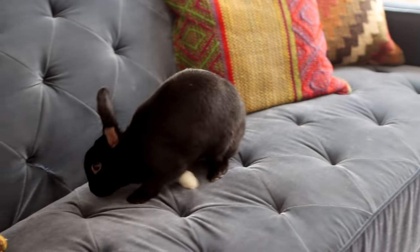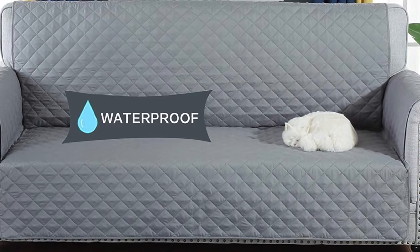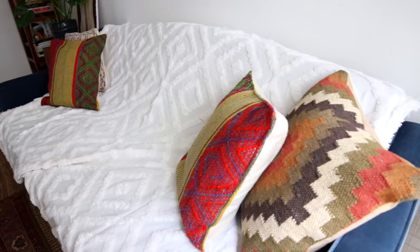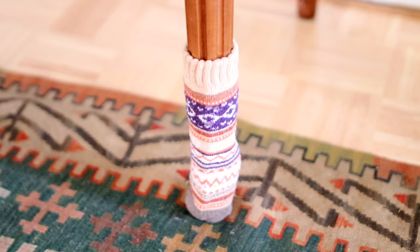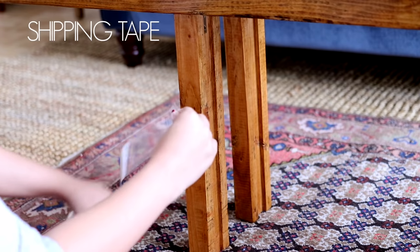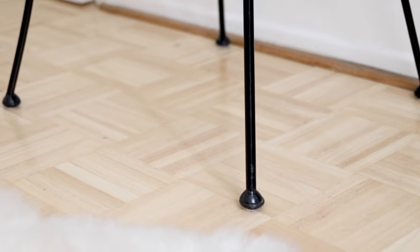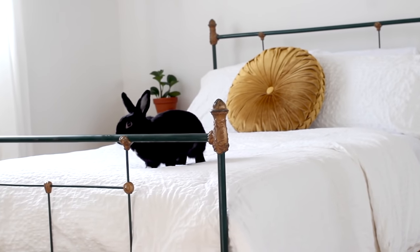Now for furniture — since bunnies like fabric, protecting your couch can be very important. You can get a couch protector; these were basically made for pets and you can just put them on while you're out for the day. You can get a color to match your couch, they even have stretchy ones, or you can just throw a sheet or a blanket over your couch. Then we have the sock method for table legs or bed legs. Back to my beloved shipping tape — this also works on any kind of wood, not just walls, and you can't even tell it's there.